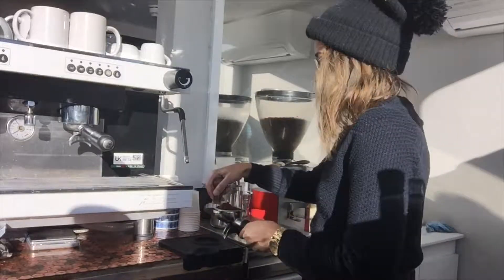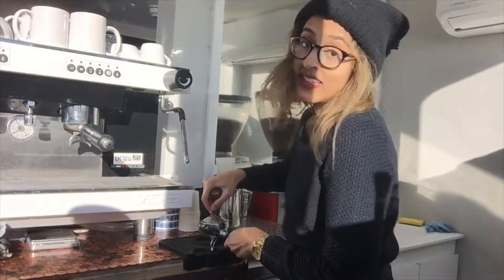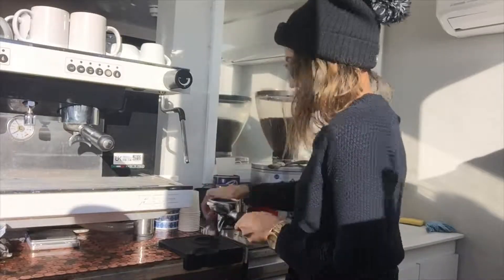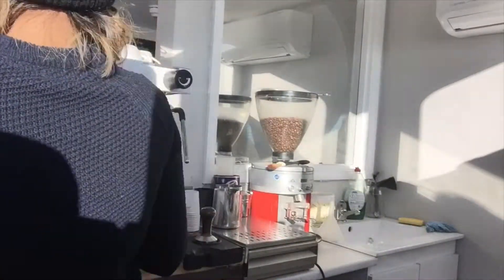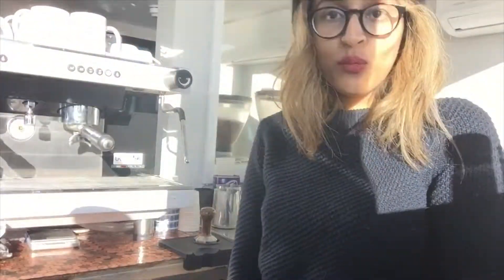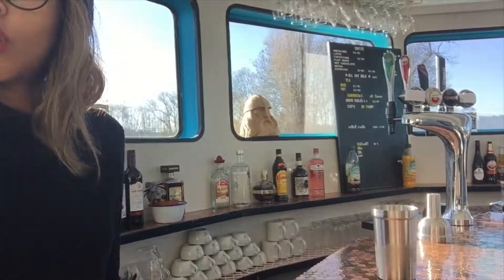Some lovely fresh ground yellow bourbon coffee, of course. We make every espresso to order because it just holds a lot more flavour in the cocktail.